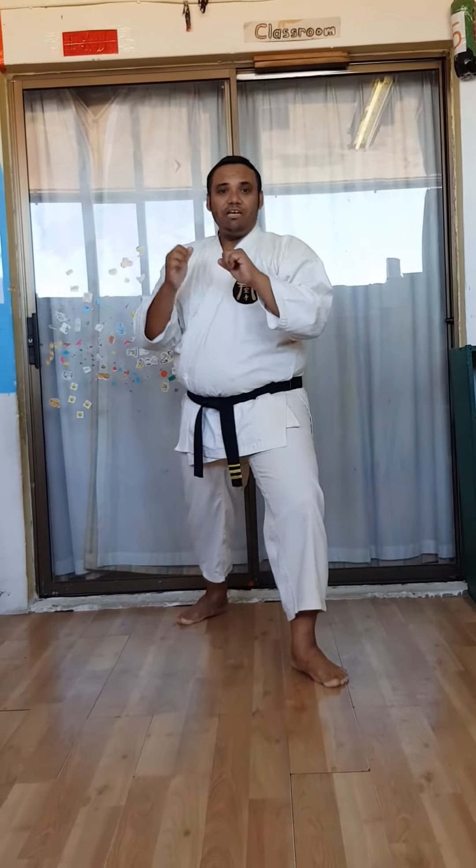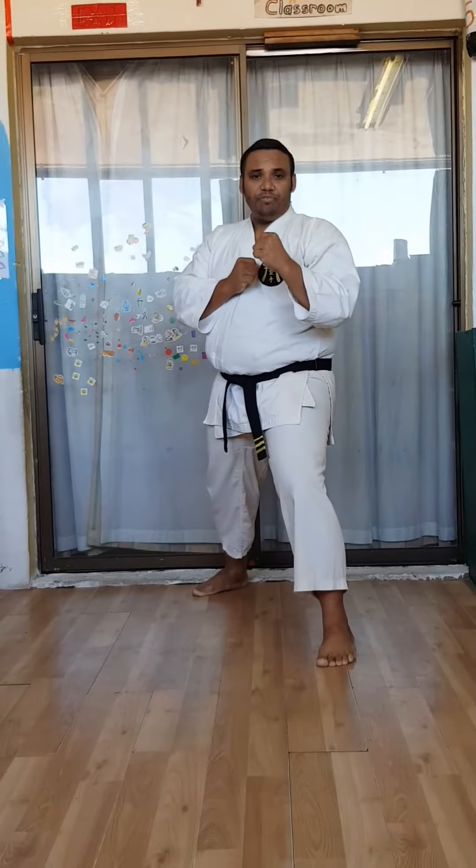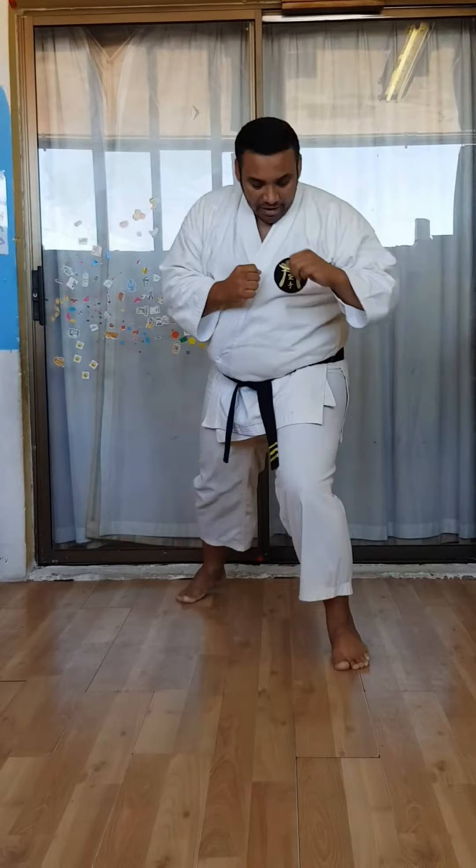The front foot will pivot a lot more, so that the end of our kick will be a side-on action before we pivot back. The front foot will pivot as we kick and back again as we turn to Zenkutsu.